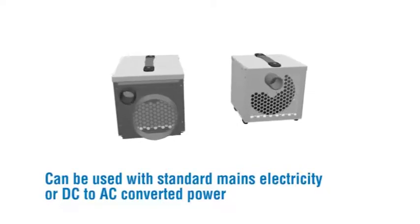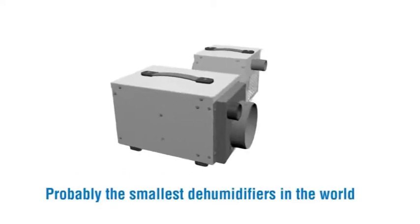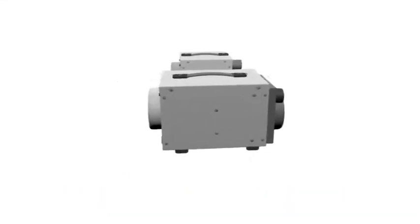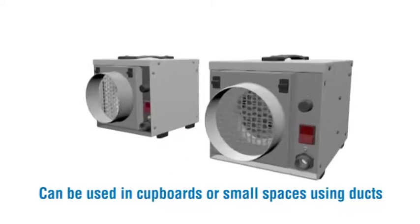Can be used with standard mains electricity or DC to AC converted power. Probably the smallest dehumidifiers in the world. Can be used in cupboards or small spaces using ducts.